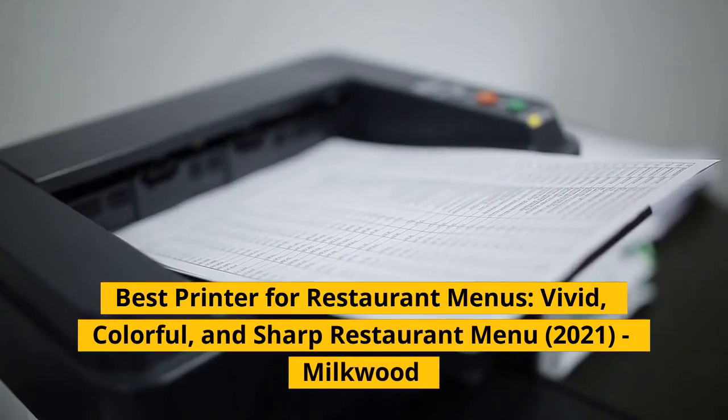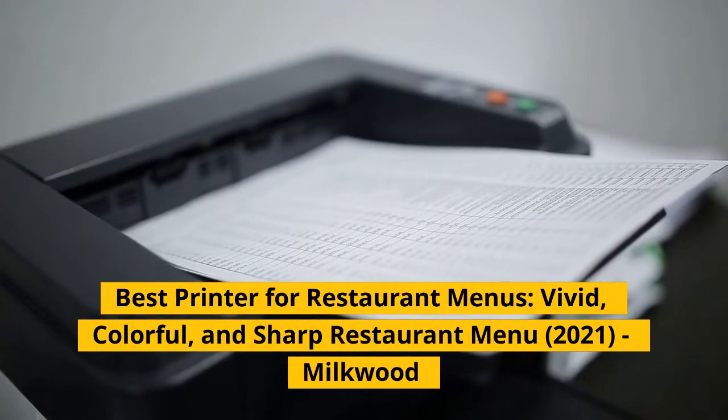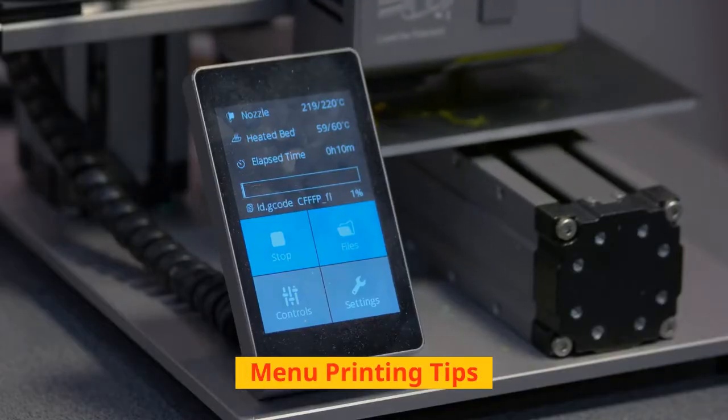Best printer for restaurant menus: vivid, colorful, and sharp restaurant menu 2021. Milkwood. Menu printing tips.